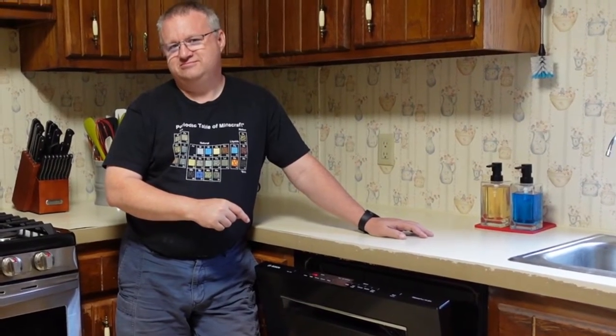Super cheap and super quick. I already fixed it. I fixed the dishwasher. Why am I here? For the intro.